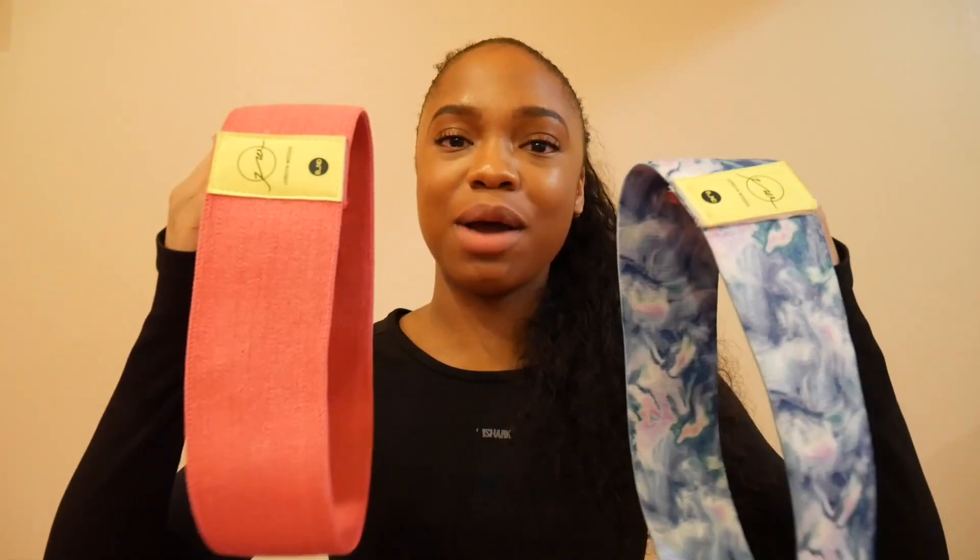This is the heavy band and this is the medium band. I would 10 out of 10 recommend investing in good quality resistance bands because they make such a difference on your workout. I understand why people are so adamant about using resistance bands — it improves your workout so much more, and you feel it the next day compared to when you use those plastic flimsy ones you can borrow at the gym. These don't slip on my thigh, and when you use these bands you notice such a difference. Before, if I forgot my other bands at home, I wouldn't care — but with these bands, I will turn around and go get them because it makes that much of a difference. I would 10 out of 10 recommend her bands if you're interested, or just in general investing in good quality resistance bands.